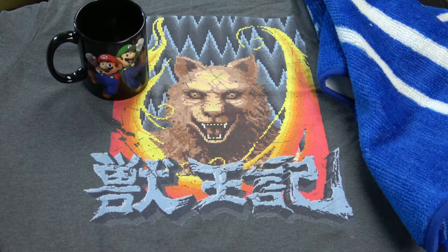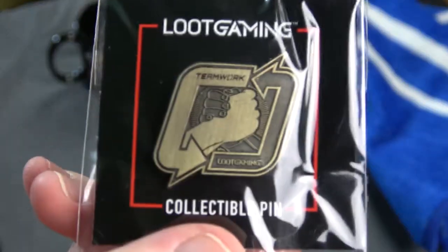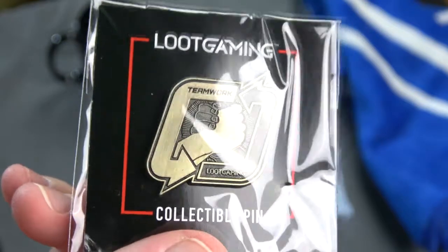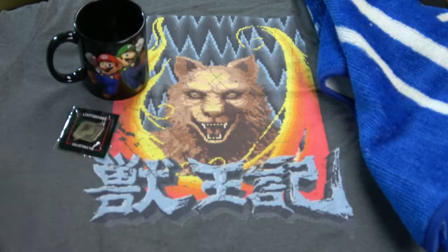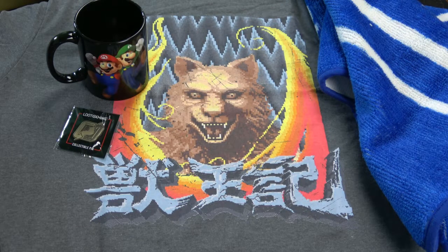We've got a pin for the theme — it's teamwork. In Altered Beast you work with your inner beast, in Normandy you have a whole team, and Mario Bros. always work together. Or they should.